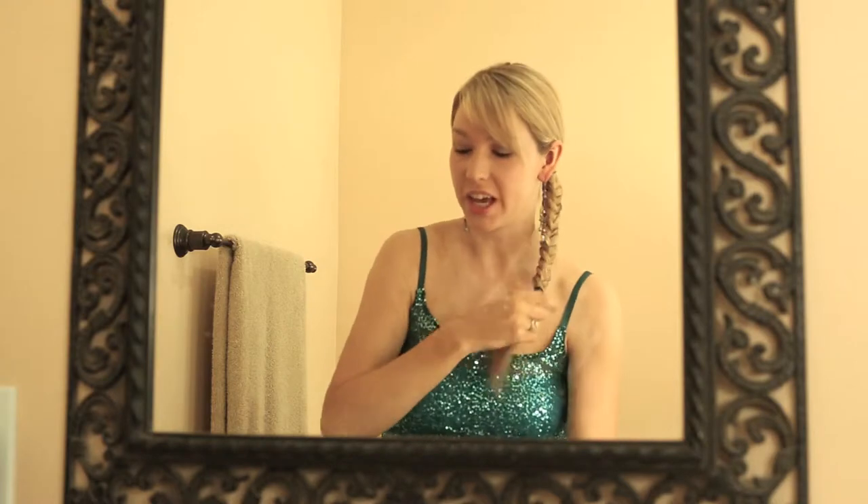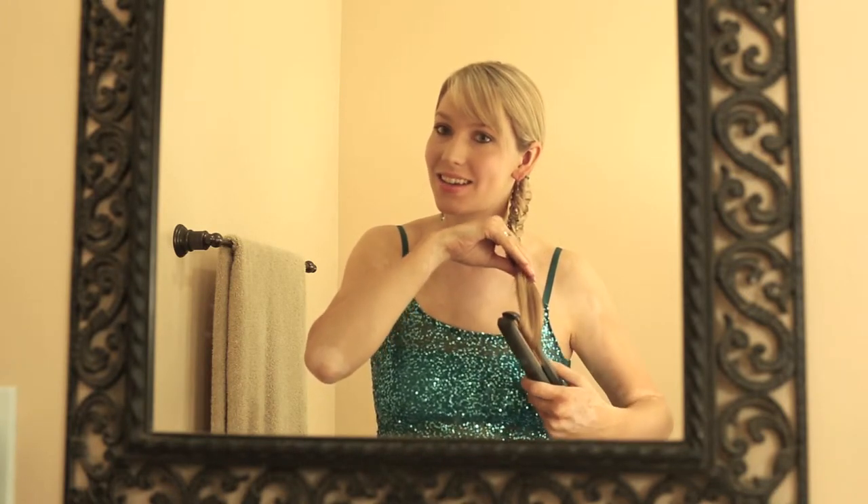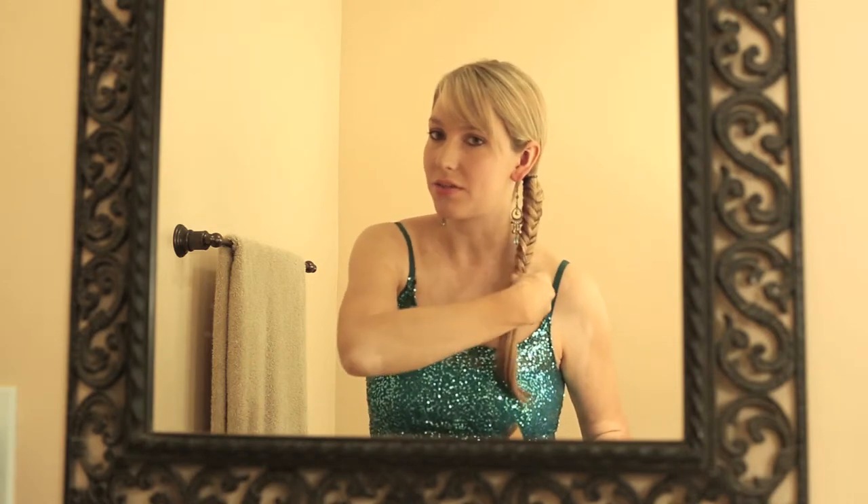What I like to do is take a straightener and just curl slightly the end of the braid — just those little ends that are sticking out at the bottom. It just finishes it off nicely and it can make it look a little bit dressier. It just looks like that, and you could even curl it a little bit more if you wanted to, but you really don't have to.